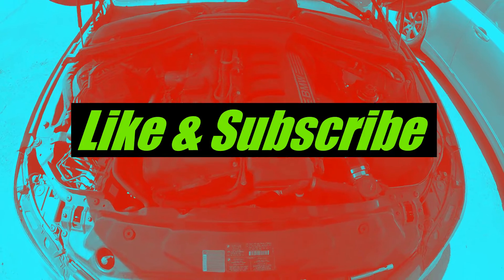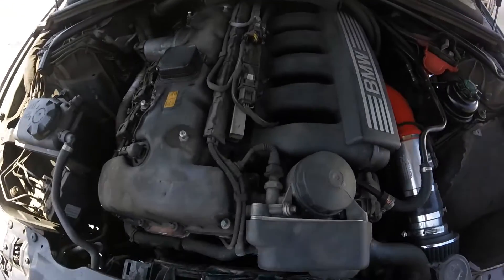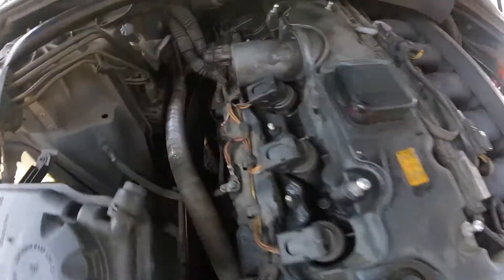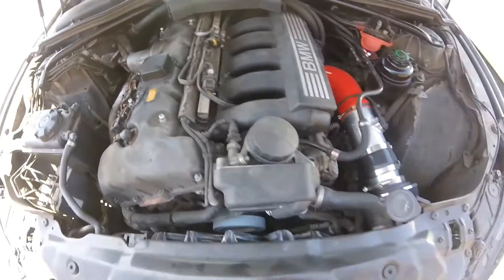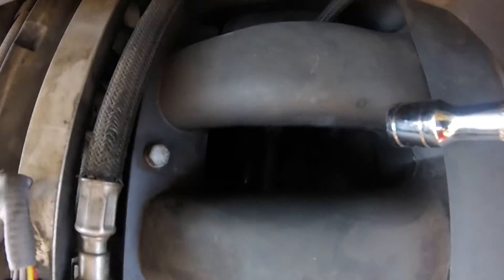Welcome back to the channel everybody, like and subscribe. I got a few things I have to address — the 525 valve covers next, most definitely — but today what we are going to be replacing is the starter.